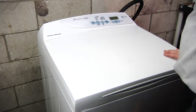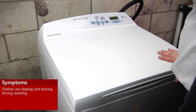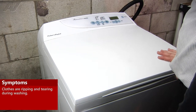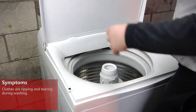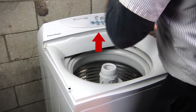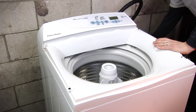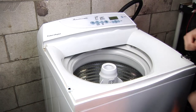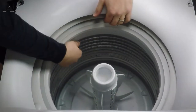Okay, today we're working on a Fisher & Paykel top-load washing machine, and the customer complaint is it's ripping and tearing some of the clothing that they're putting in there. We're going to go ahead and remove the lid and get it out of the way — just pull up straight at an upright position — and inspect the basket and the agitator to see what can be causing the clothes to rip.